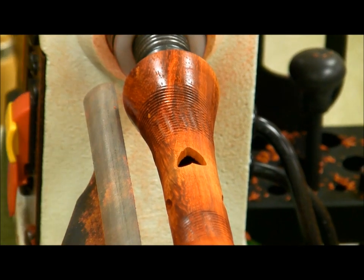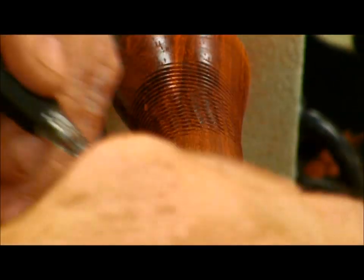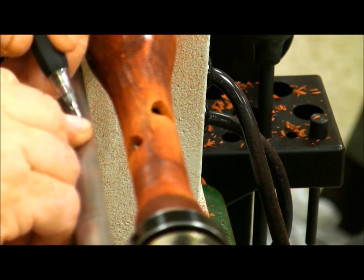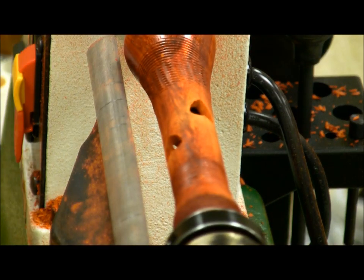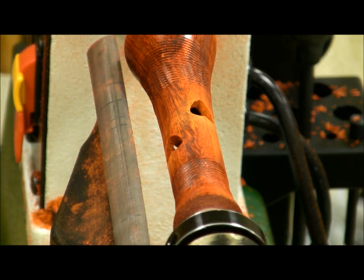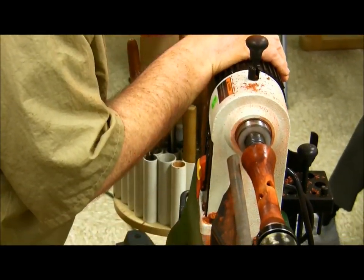I forgot to bring a pencil — anybody got a pencil? We'll do it this way — I put a mark on my tool rest. Anybody like my portable tool holder here? The pipe unscrews and goes in the hole here and this goes in the bucket and it's all set to go travel.